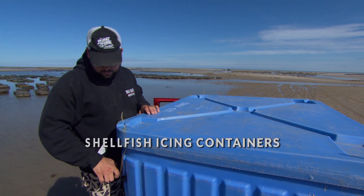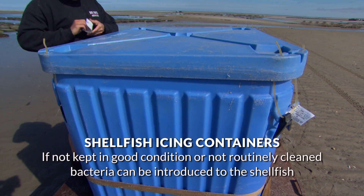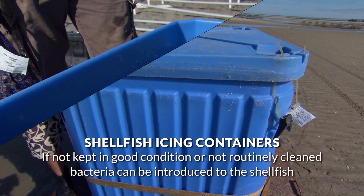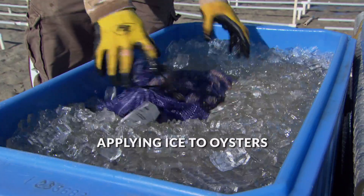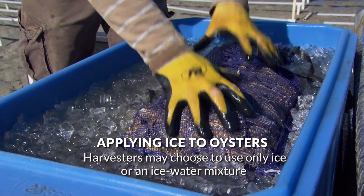If your containers are not kept in good condition or they are not routinely cleaned, you can introduce bacteria to the shellfish. When applying ice to oysters, harvesters may choose to use only ice or an ice water mixture.